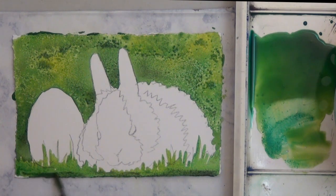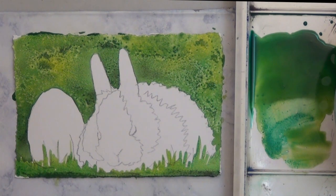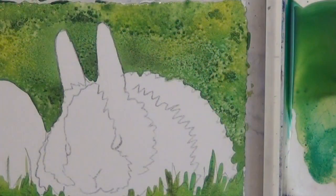Now I'm going to dry that. But I want to do a quick close-up so you can see the effect the salt had in the background.